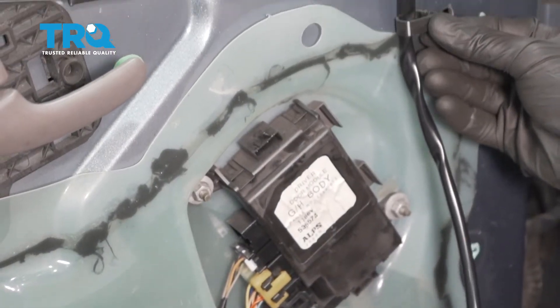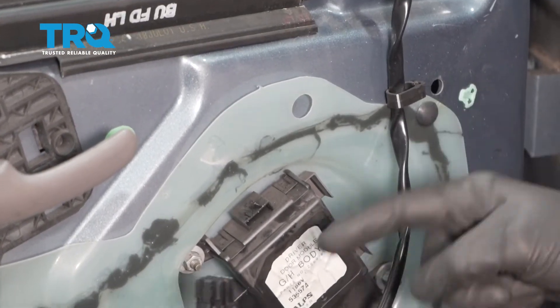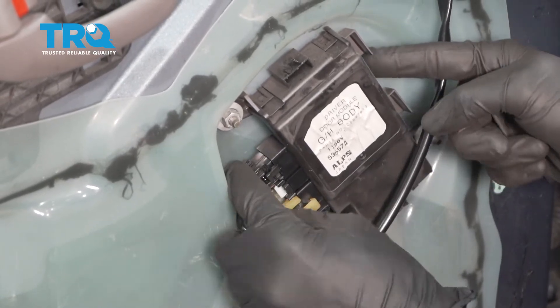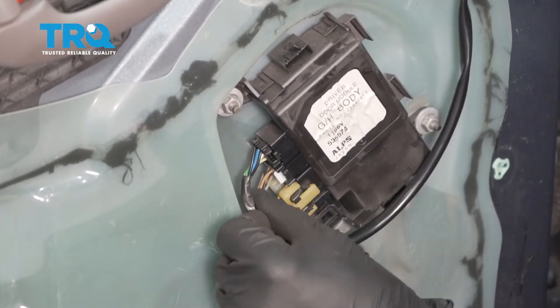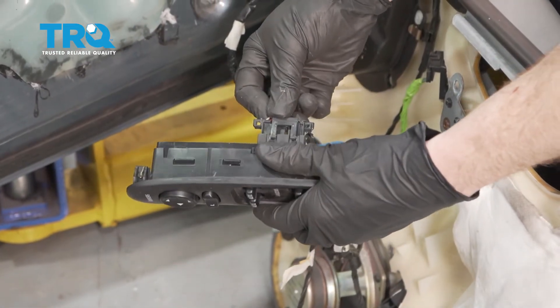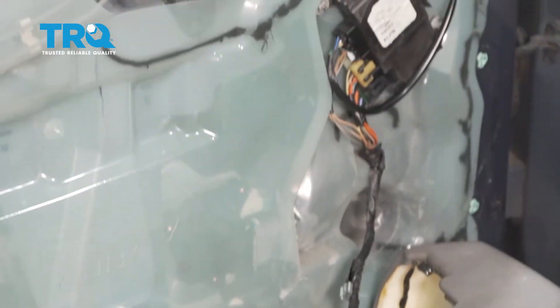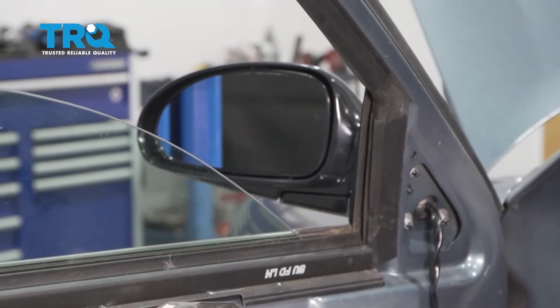Now let's go ahead and get this wire into its mounting point here, and now we'll connect it in. Listen for a click, and give that a nice tug to make sure it's secure. Let's plug in the mirror switch real quick. Now I'm gonna put the key in the on position and we'll test our mirror to make sure it functions properly before we put everything together.